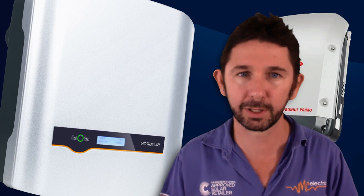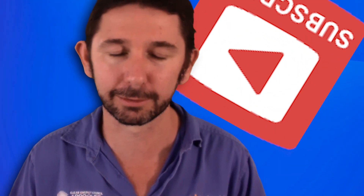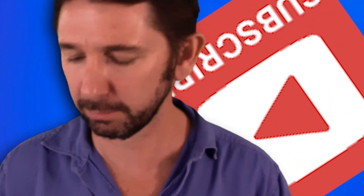That's about a wrap of my review and comparison of the SunGrow versus Fronius inverter. Let me know which way you'd go — if it's about $500 difference, would you choose what I consider the better-built, longer-lasting Fronius, or save $500 with the SunGrow, which now has pretty much all the same features, especially when connected to Solar Analytics monitoring? Drop a comment below, give us a thumbs up, and subscribe — we'll keep pumping out solar inverter and panel reviews.